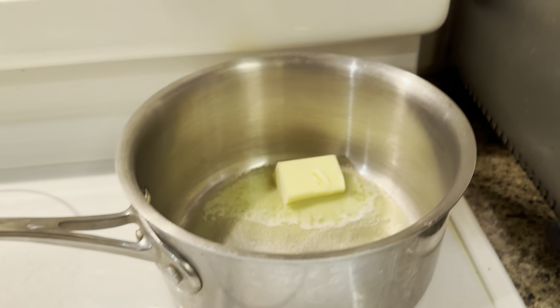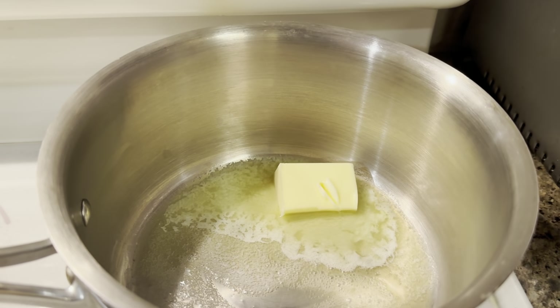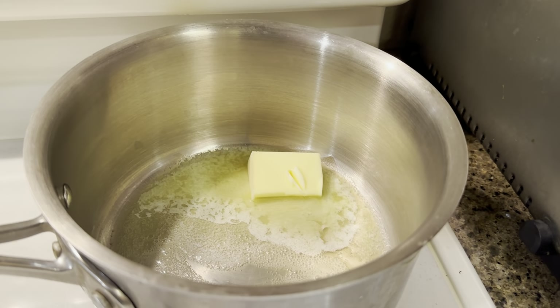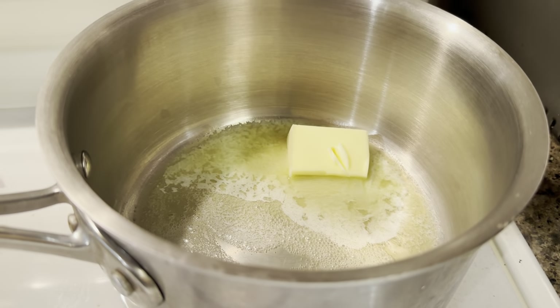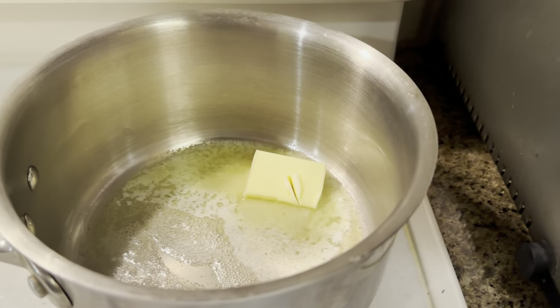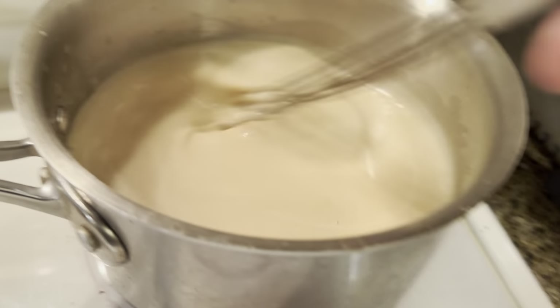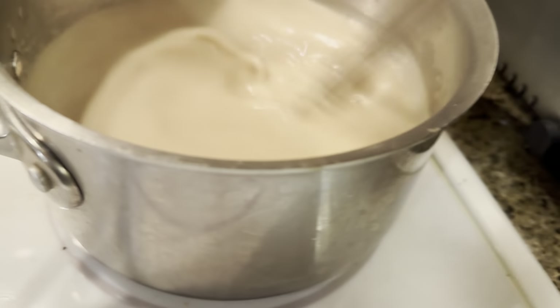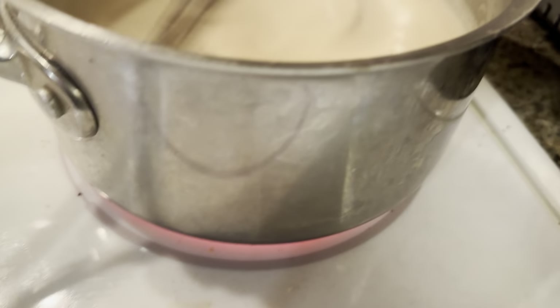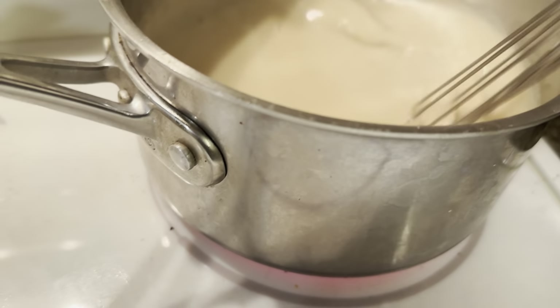We've got the dough in the fridge. We're melting some butter and making the sauce with the drippings from the short ribs. We've done three tablespoons of butter and an equal amount of flour to make a nice roux. We're going to drop in the drippings, add a little bit of cream, maybe a little Parmesan cheese, and make a nice sauce. We've added the drippings, a little bit of cream, and some grated Parmesan cheese to our sauce. We're just going to whisk it nicely and let it simmer while we make our pasta dough.